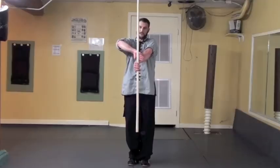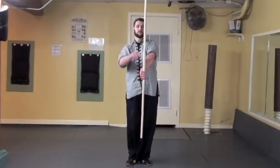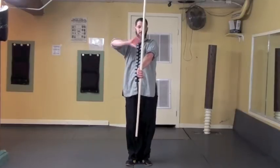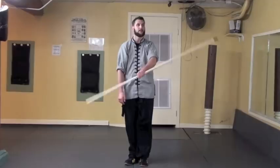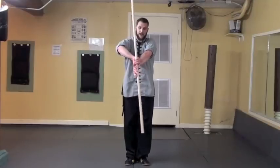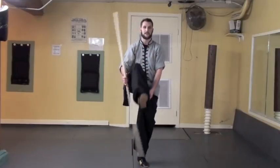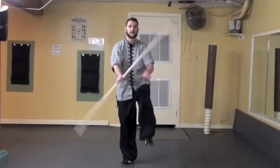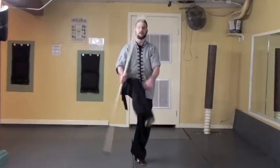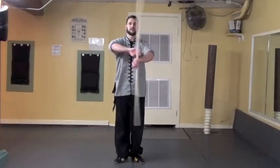Now you'll notice it alternates. Every time I scoop the tip underneath my right leg, I end up with the bottom end of the staff pointing straight up and the tip of the staff downward. After I go underneath the left leg, I end up with the tip pointing straight up and the bottom down. So: right hand scoop underneath the leg, continue the spin, left hand underneath the leg, continue the spin — underneath, underneath, underneath. Continue this until you can get it down in a smooth motion. Even as it moves fast, grab with the correct timing. The tip always goes under the right leg; the bottom end always goes under the left leg.